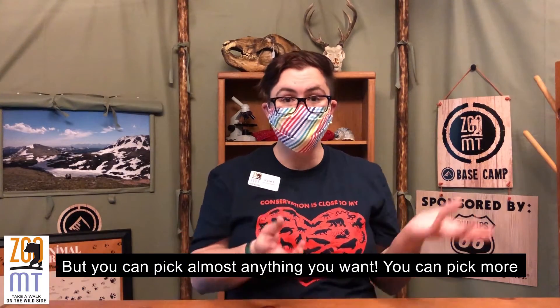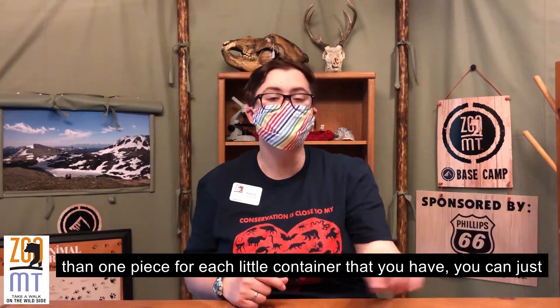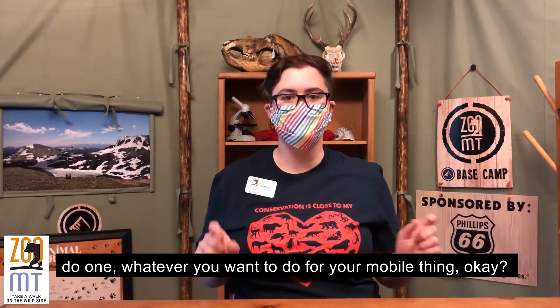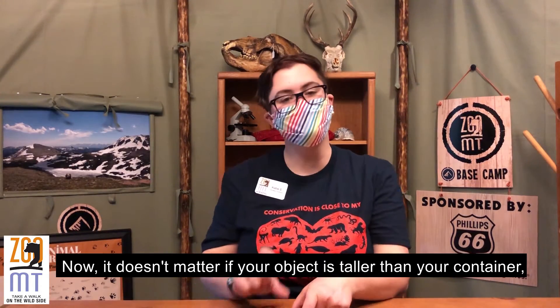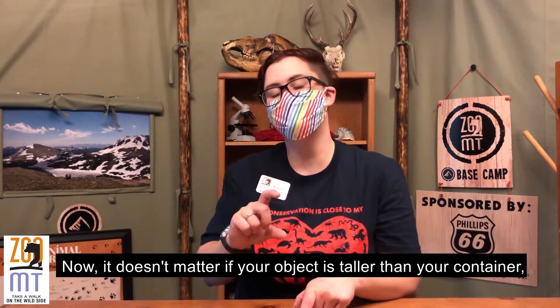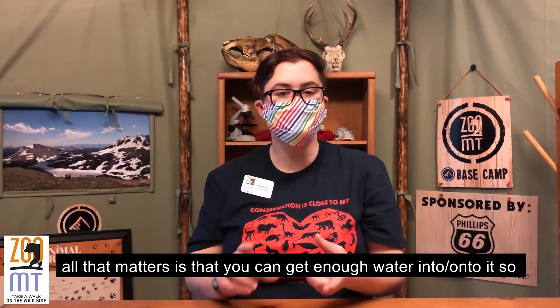But you can pick anything you want. You can pick more than one piece for each little Tupperware that you have, or you can just do one — whatever you want to do. It doesn't matter if your object is taller than your Tupperware or lid or plate. All that matters is that you can get enough water into it so that it will freeze.